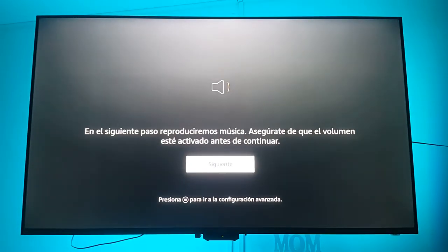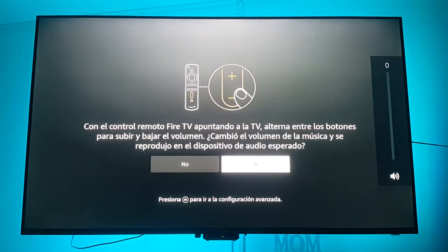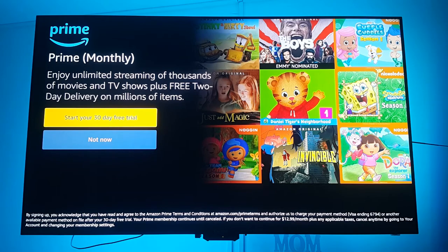We select our TV brand and now the Fire TV attempts to configure the extra buttons on the controller for audio with our specific TV, so that we can increase and lower volume using the Amazon Fire TV controller instead of needing both the TV remote and the Fire TV controller. It asks us to try lowering and increasing the volume, and if the TV responds, to confirm. It works, and the controller is set up properly with our TV. It then asks if we want an Amazon Prime Video free trial — a 30-day free trial — and we say not now.